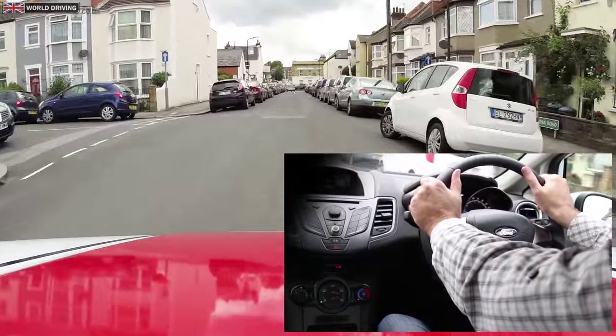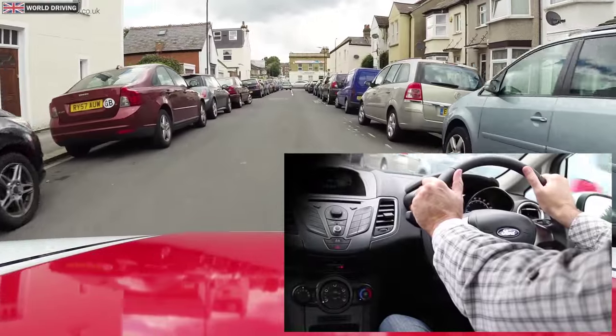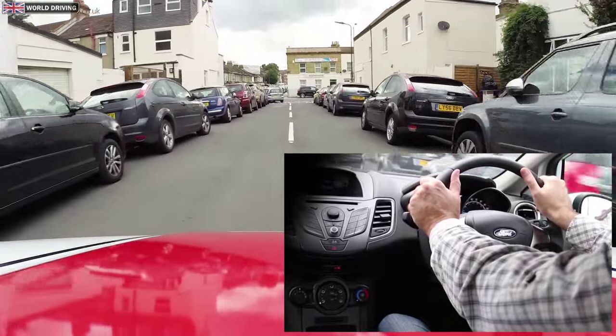You should hold the steering wheel at a quarter to three position, or at ten to two, like I'm demonstrating here.